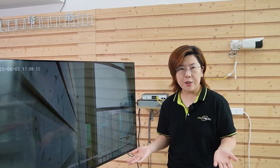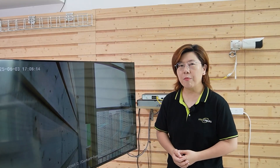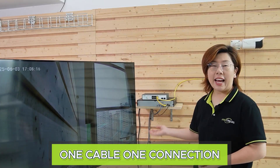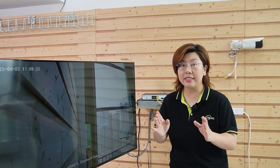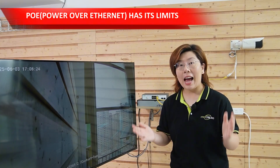So why love PoE? It's ultra simple — one cable, one connection. It's perfect for ceilings, walls, or outdoor mounts. But, and this is key, PoE has limits.